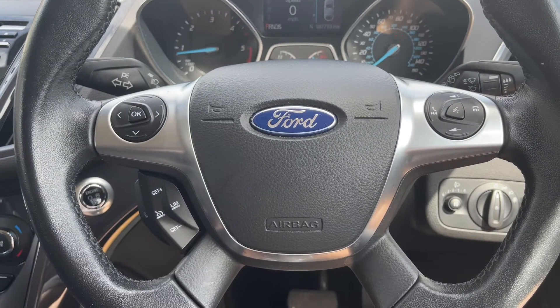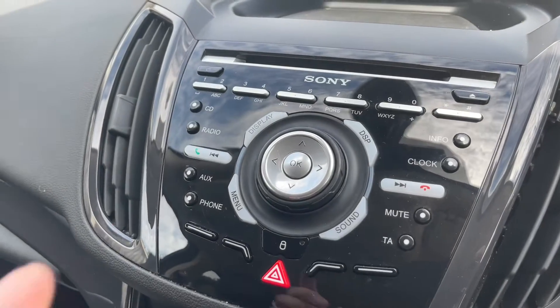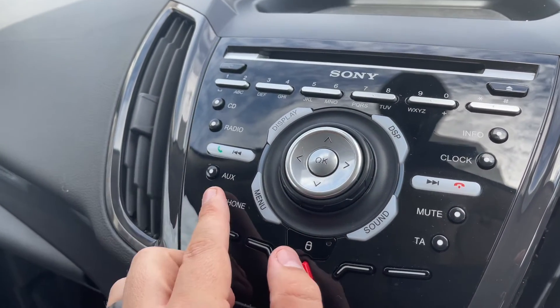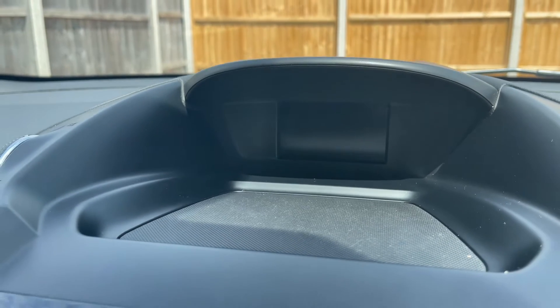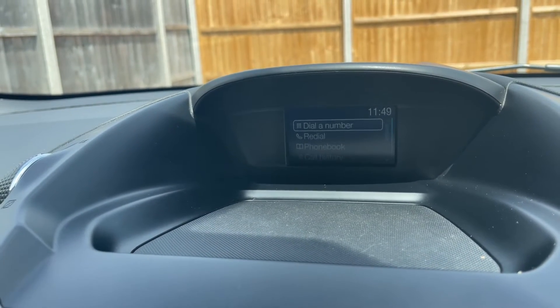The phone control can only be used after you pair the phone up to the car, and that is done using the buttons in the central area. For example, pressing phone brings up various options on the screen directly above it. We're going to close that screen down and come back out to the radio menu.